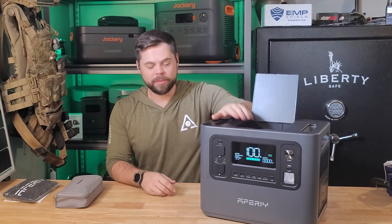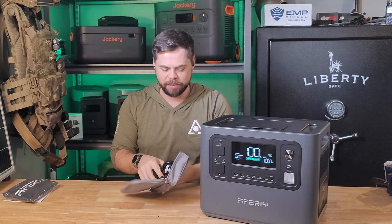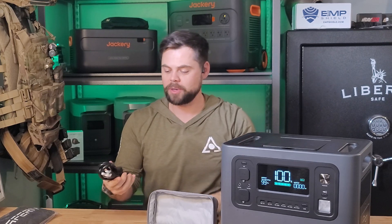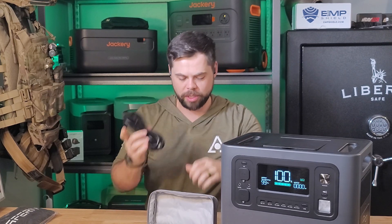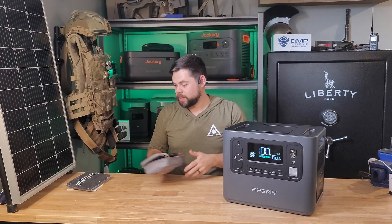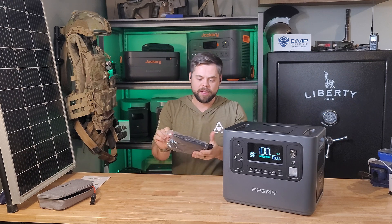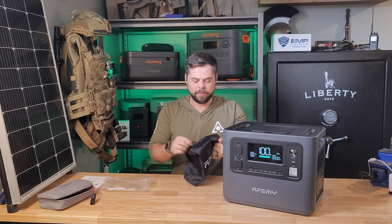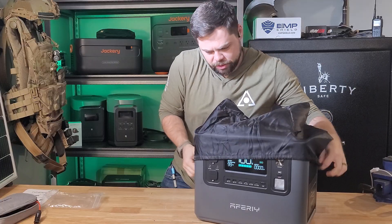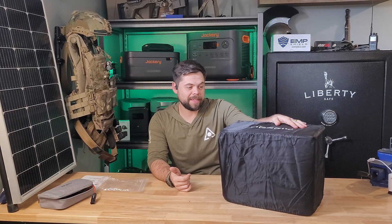It has this little storage compartment right up top, as well as a little carrying case for the accessories. The accessories are pretty simple: it's got an XT90 to MC4 adapter and then a typical wall charger. It does come with this special cover as well, so if you have it outside and want to keep it out of the sun or in your truck bed, you can put this over the top and keep the dust and water off of it.